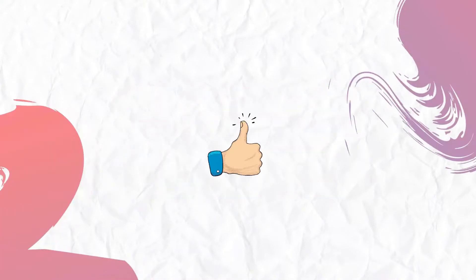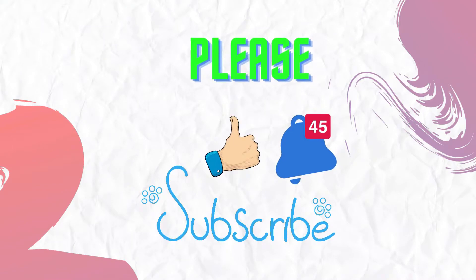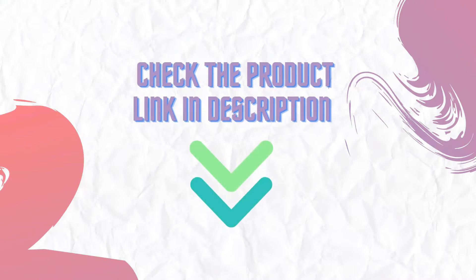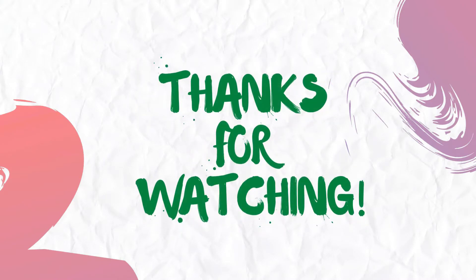If you have seen our video for the first time, please like and subscribe to my channel and press the bell icon to get new video updates. Make sure you check out the description for the links to find the latest price for the products in this video. Thanks for watching.